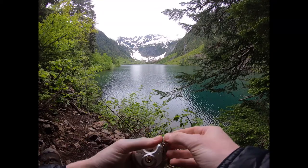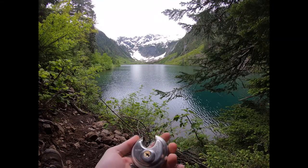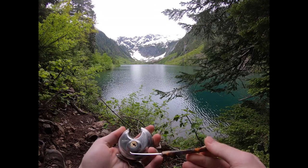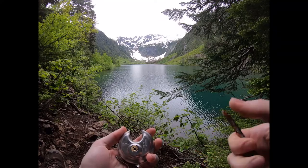Mako Locks, model number 227. Fun lock. If you haven't tried Mako Locks yet, give them a shot. Nice little pick I brought with me. Alright everybody, thanks for watching.